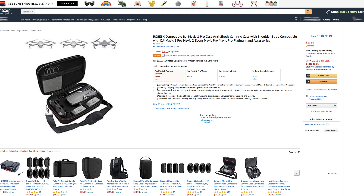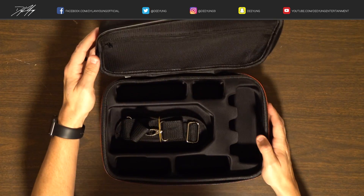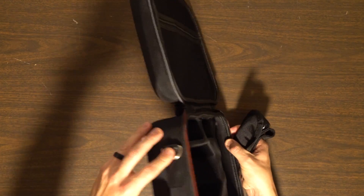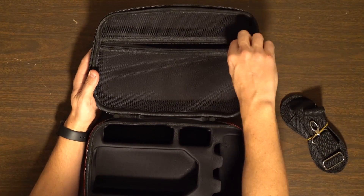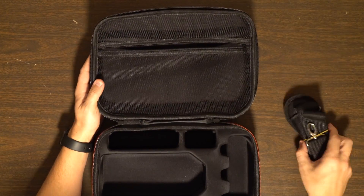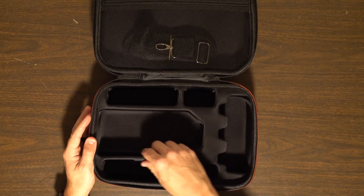It also has a 365-day worry-free guarantee with 24-hour response and friendly customer service. Again, RC Geek — link in the description on Amazon. Now let's open this thing up and check it out. As you can see, it comes with a shoulder strap that attaches on the outside here. In the upper part of the lid it has a pocket for different things — I'm going to put the strap in there so I don't lose it.